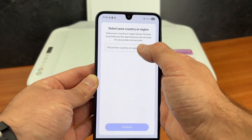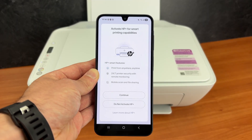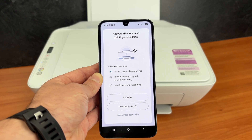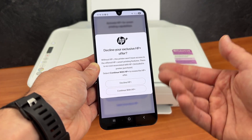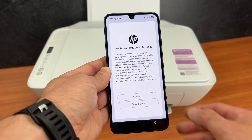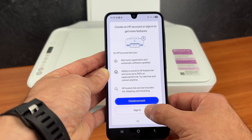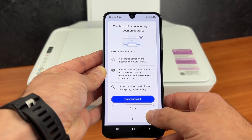Select your country and region. They will try to sell you their HP Plus subscription service but you're not obligated to do so. I'll press 'Do not activate HP Plus', but if you want it go ahead. Decline HP Plus. Then they'll ask you to sign in to your HP account. I'll sign in to my HP account. If you don't have one you can create one — it takes two minutes and it's free.